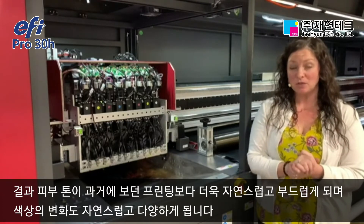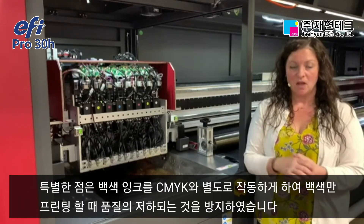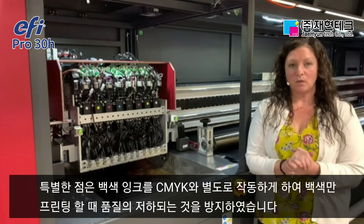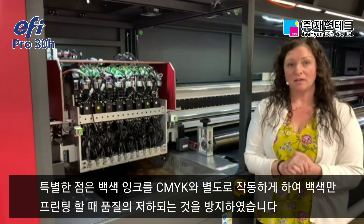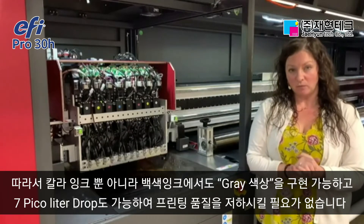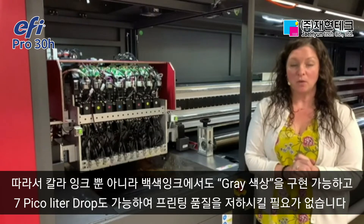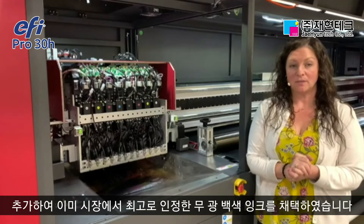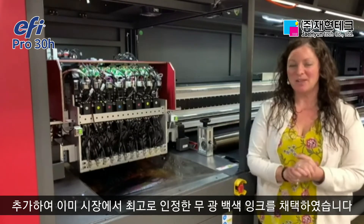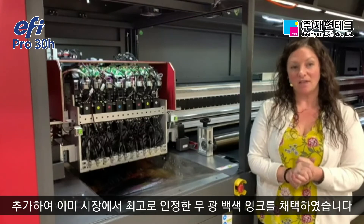One really special note is that EFI linearizes white ink separate from CMYK. As the end user, there is no loss in print quality when printing with just white ink. You have all of that grayscale capability as well as the 7 picoliter drop available in the white ink channel. No loss of print quality when printing with white ink only, and we've maintained that very well-known super white, super opaque EFI white ink on this platform.